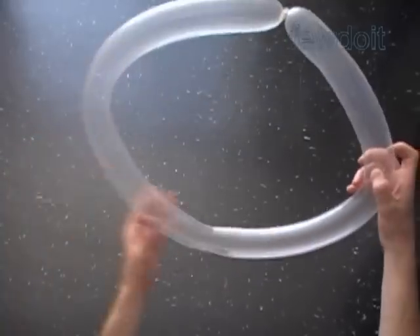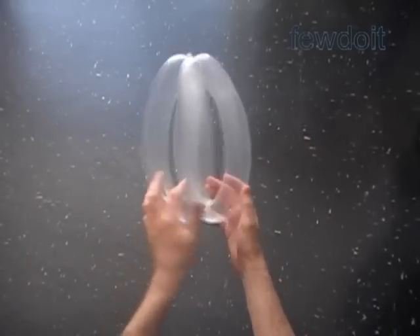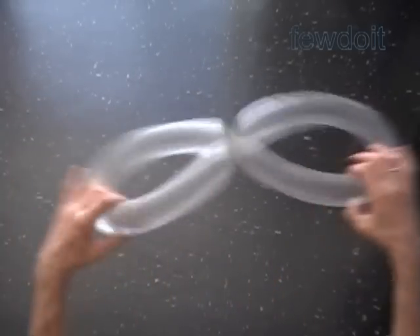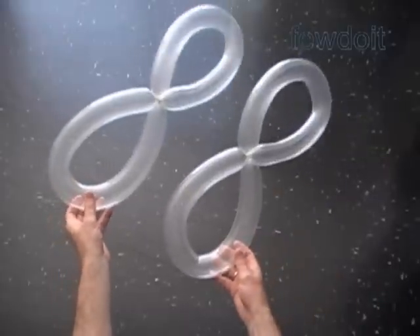Here I got it wrong, so now I have to fix it. Untwist it and fix it again. For our sculpture we're going to use two sets of wings — the same shape, the same size.